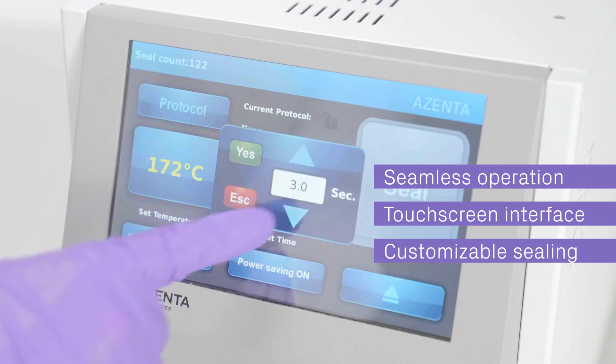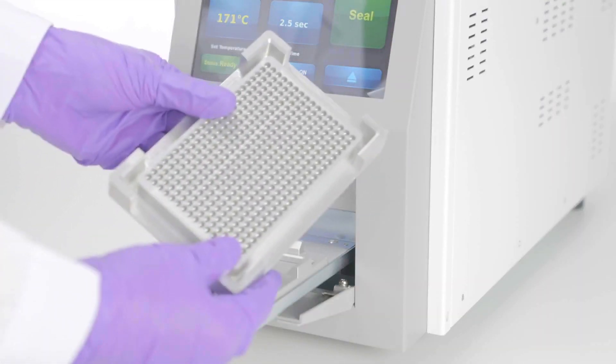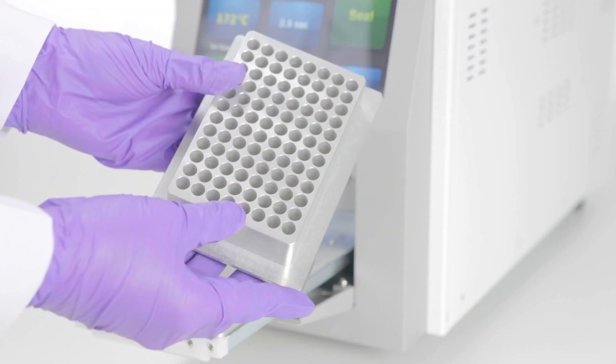Plus, with unlimited password-protected protocols, three security levels are available to save personalized and SOP-set temperatures and times — great news for researchers sharing a lab.